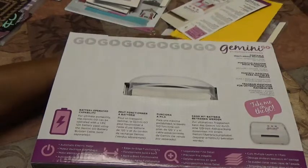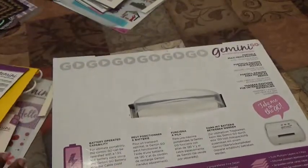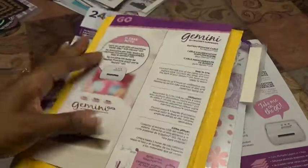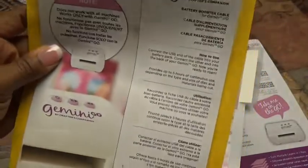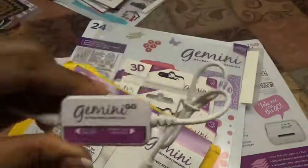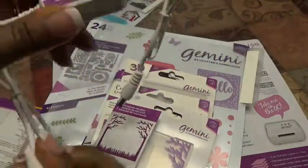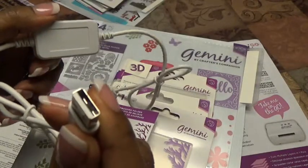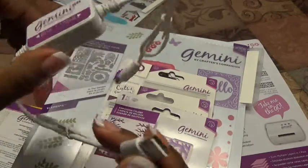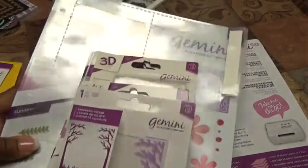Let's show what came with this particular package that HSN put together. I did not get the auto ship — I just bought the first bundle. Buying the first bundle you get the battery booster cable. This allows you to plug it into a portable 12-volt battery, the kind some of us use to keep our phones charged, and use your Gemini Go on the go.